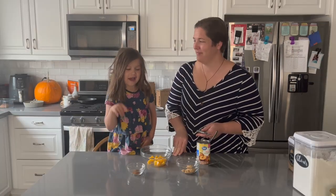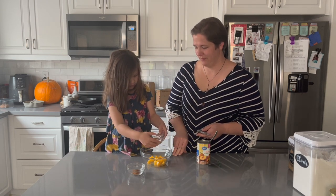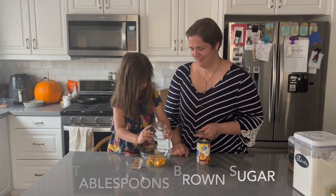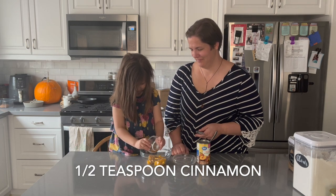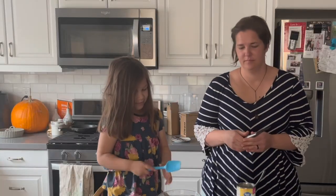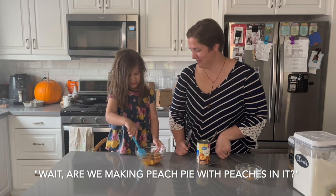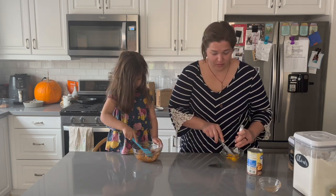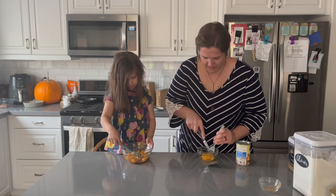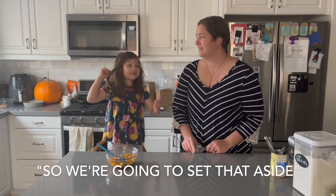With the peaches, we're going to add some cinnamon, then mix it all up. Obviously you could use pre-made pie filling, but I'm trying to work with what we have here. Bubby is already eating the peaches I gave him, so we're going to set that aside.